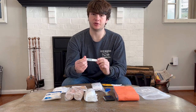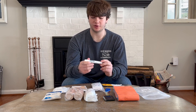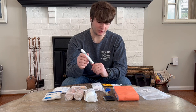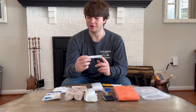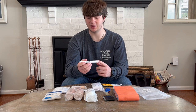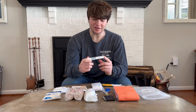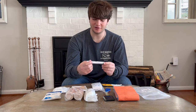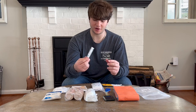Here we have a Benadryl itch stick — same places you can usually pick these up. They're a little harder to find, but if you know what you're looking for, you can find them. I swear by these — they are great for anywhere you go with a bunch of mosquitoes. They're a lifesaver at summer camps for me because mosquitoes seem to love me. It's a little bit of extra weight, but I think it's worth it for the comfort it provides.